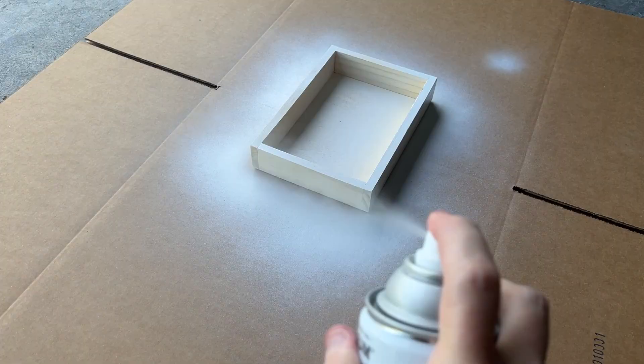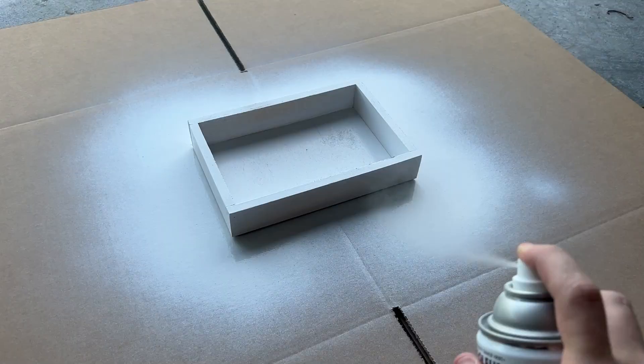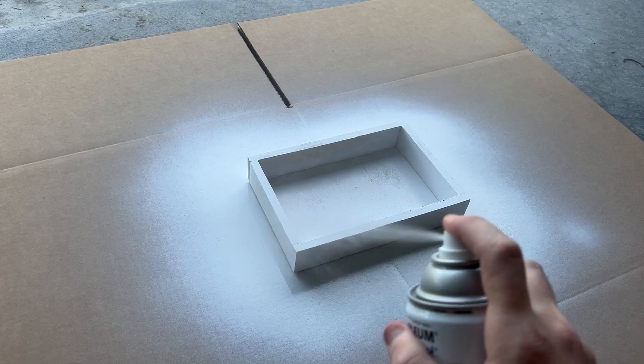First step is to prime this five by eight inch wooden box. I'm using a simple white primer because I'm going to be drawing right on top of it. This cheap wood box is going to take multiple coats of primer — something about this raw wood just soaks up the spray paint and it's hard to get full coverage. Maybe I should have used a paint brush or roller, but I think in the end it's all going to get covered up by drawing, so the spray paint is going to work just fine.